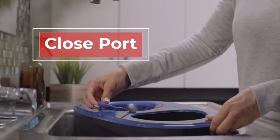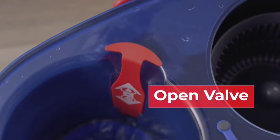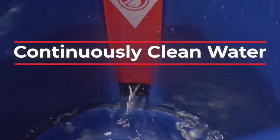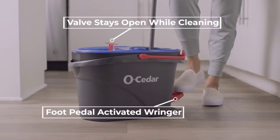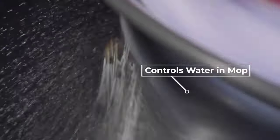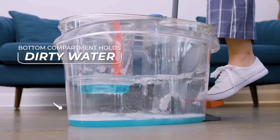Hate wringing out mops? The foot-activated spinning ringer lets you wring out the mop hands-free. Just step on the pedal and control the moisture level to your liking. The triangle-shaped mop head reaches every corner with ease, making cleaning less of a chore and more of a breeze. One of the best features is the washable and reusable mop heads — they're machine washable, saving you both time and money. You can keep an extra refill handy for those unexpected spills. It's eco-friendly and economical, reducing waste and keeping your home spotless.